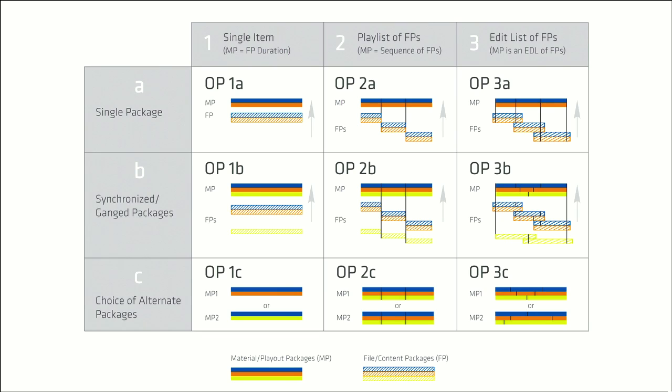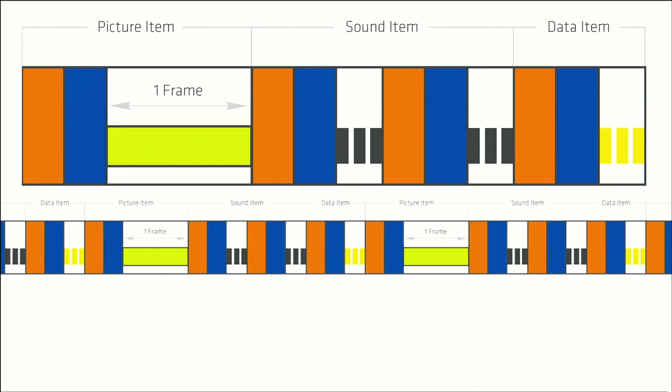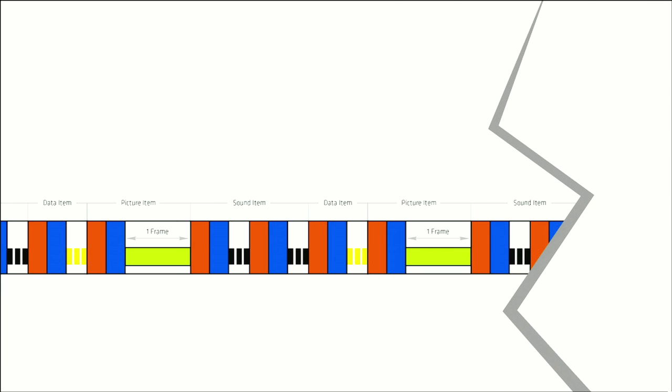Now I'd like to give you a little overview about the Material Exchange Format, or MXF. The ARRI Alexa uses the operational pattern 1A, or OP1A, for DNxHD recording. Also, since OP1A is a streaming format, it can be played back even if the end of the file is missing.